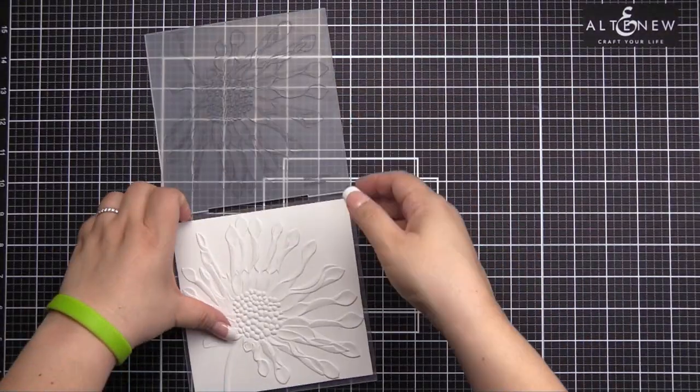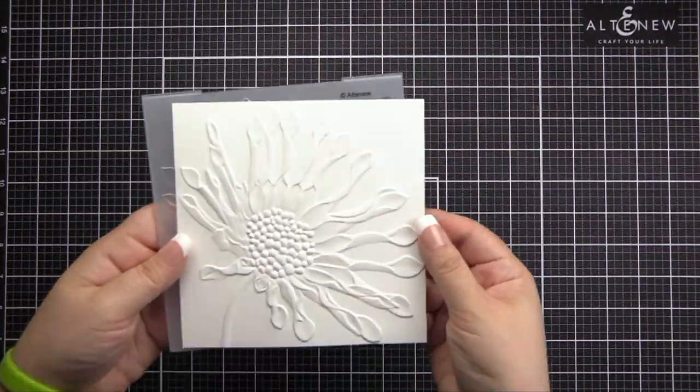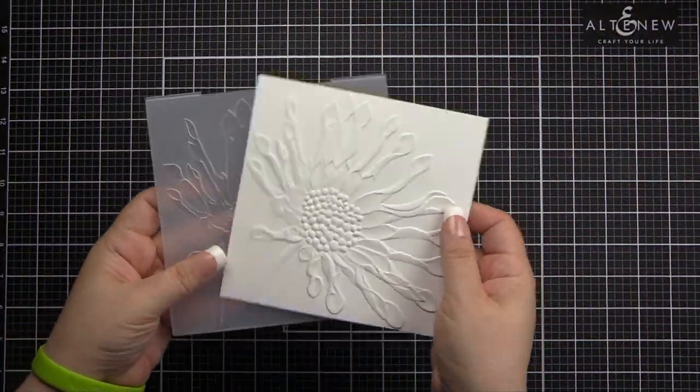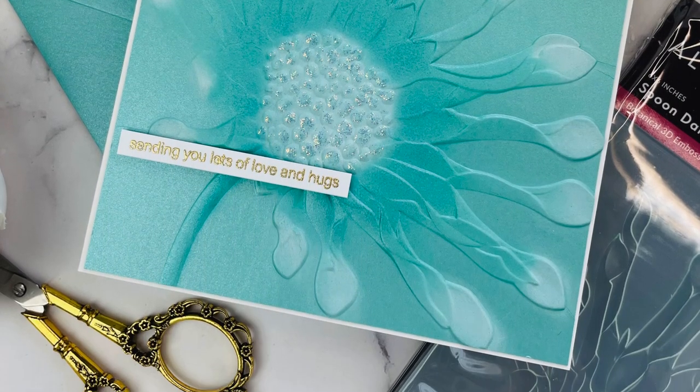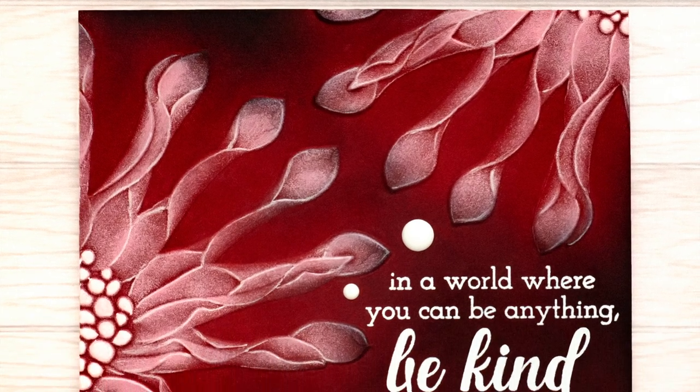Simply run through your die cutter following the manufacturer's instructions for 3D embossing folders. Flowers, leaves and other botanical images are full of depth and realism with our botanical embossing folders.